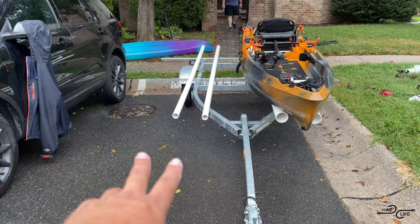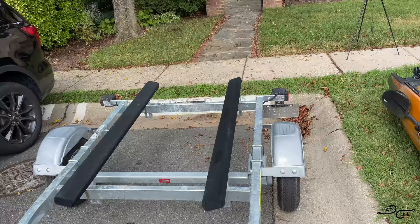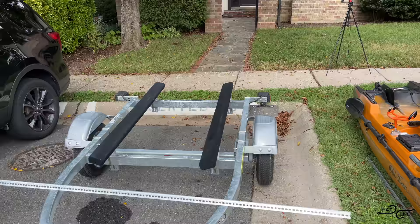What's going on YouTube, Fish and Famous, the boy is back at it again with another episode. Today I'm going to be turning this single yak trailer into a double yak trailer using PVC pipes and these T-bars. It only cost me two hundred dollars for parts — not including the trailer itself — to upgrade it from a single to a double, and this will work for pretty much any trailer and any type of kayak with minor width modifications.